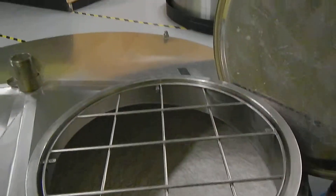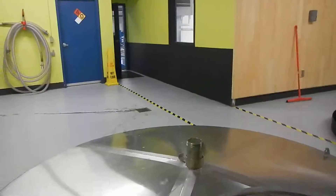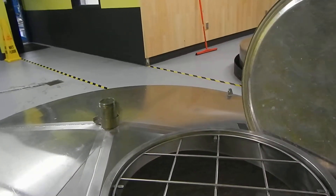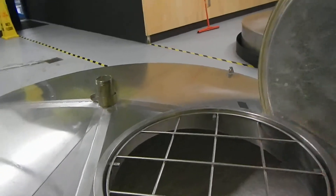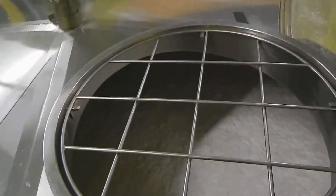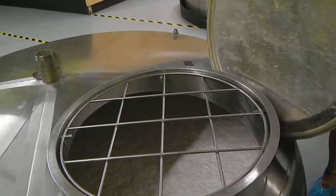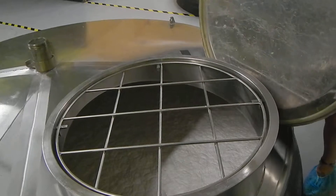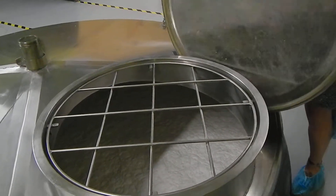All sake naturally ferments to between 18 and 23% alcohol. Ours comes off at about 18 to 18.4%. Most sake is actually diluted down. What you're looking at right now is foam — underneath this foam is rice. The foam is thick from the CO2 that the yeast is pushing up.